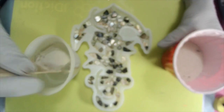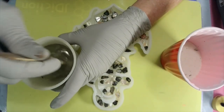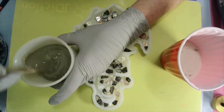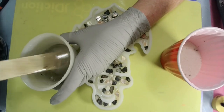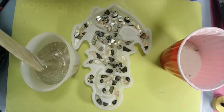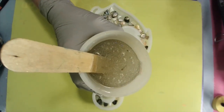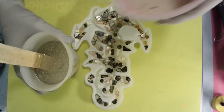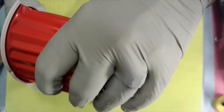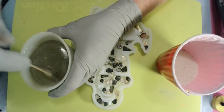Pour and stir, pour and stir, pour and stir — because I want my sand to sink, you see. Once the sand is in there and it cures and I demold it… look at the bubbles it causes! But LET'S Resin is a pretty good de-gassing resin.